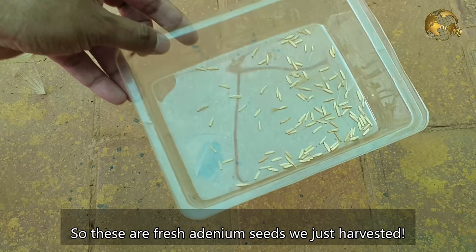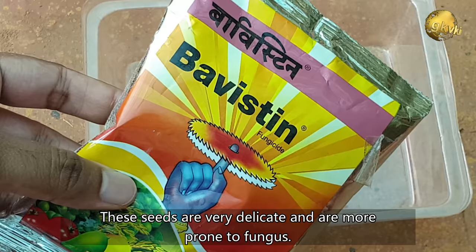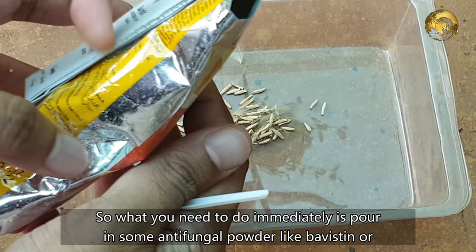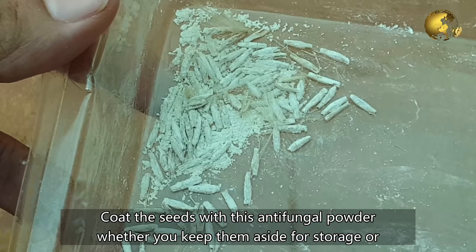These are the fresh Adenium seeds we just harvested. Now the first secret to get great success in germination: these seeds are very delicate and are more prone to fungus. So what you need to do immediately is pour some antifungal powder like Bavistin, or any antifungal powder like a Carbendazim plus Mancozeb combination such as SAF brand powder. Coat the seeds with this antifungal powder, whether you are keeping them aside for storage or plan to sow them immediately.